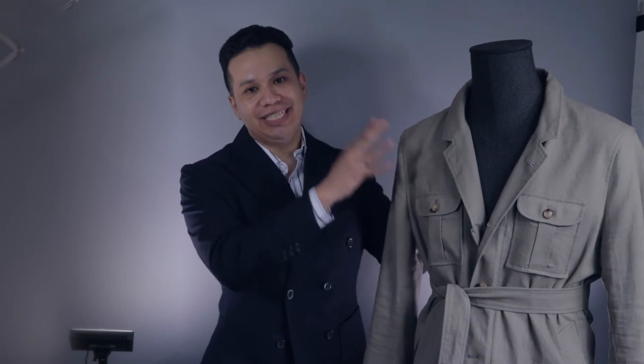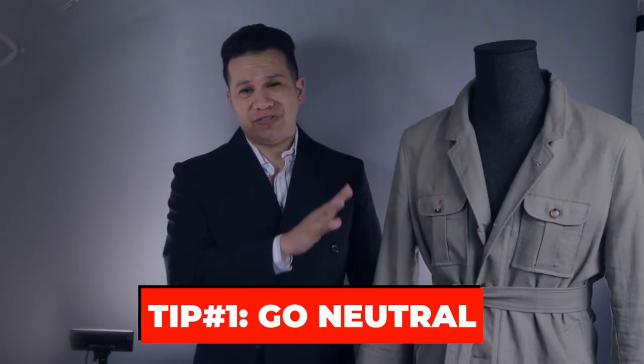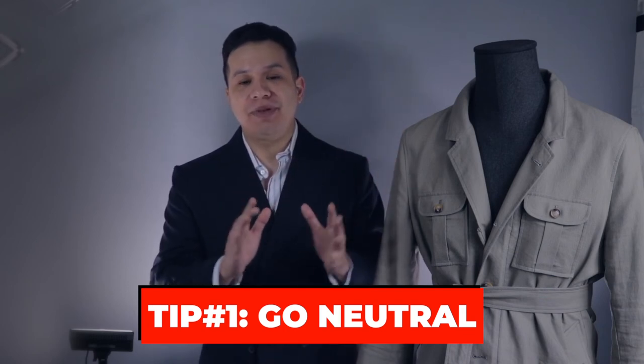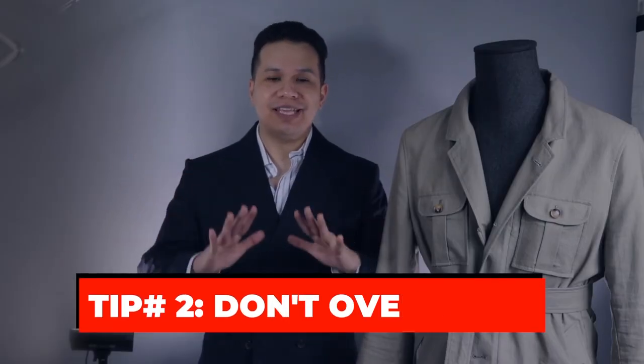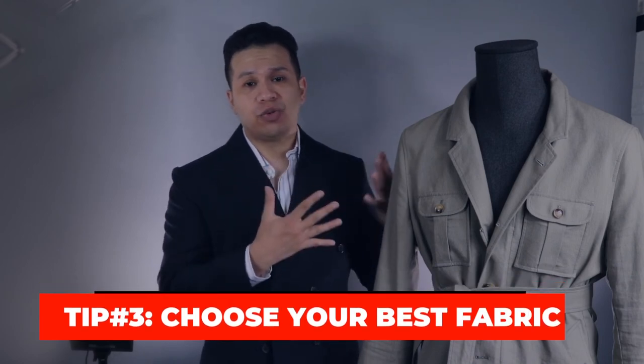Before you go shopping, a few tips to keep in mind. Tip number one: choose neutral colors for your first safari jacket — this makes it much easier to pair with many outfits. Avoid black, because a black belted safari jacket is just going to make you look like a ninja. Tip number two: keep everything else simple. This is a statement piece, so don't overdo it with too many flashy clothing items or accessories.